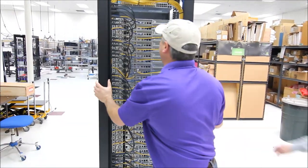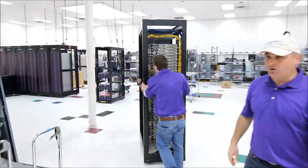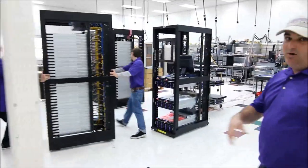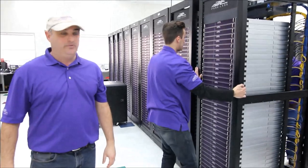Let's go ahead and continue to roll this in. You can see we already have the top of rack switches installed. We can use any switch that you need or require, whether it's brands like HP, Brocade, Cisco — anything you need. We also have the PDUs already installed, with the appropriate power cables to the PDUs.